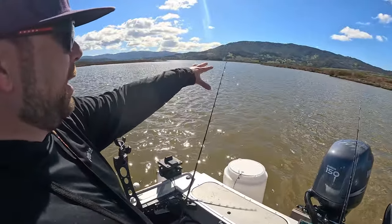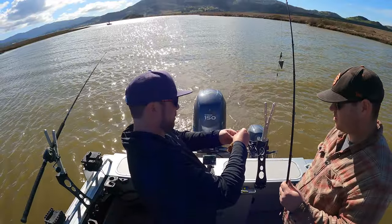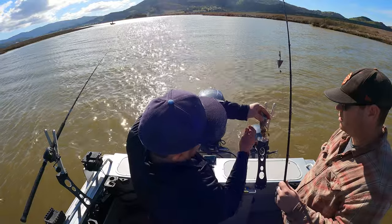Nothing on the striper patrol, but while we were doing that we marked a spot with what looked to be a bunch of sturgeon. That's where we're anchoring up right now. All of a sudden the weather's gotten really nice — beautiful out, warmed up, winds died down. The tide has just changed from incoming to outgoing tide, so it's time to get one.